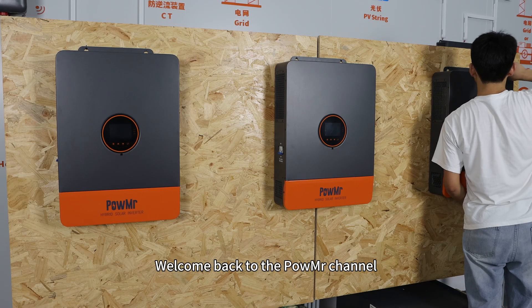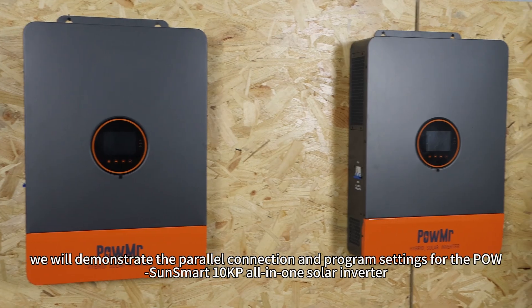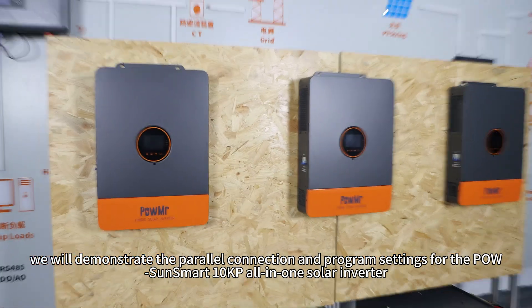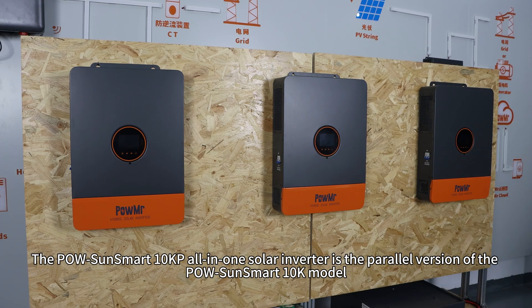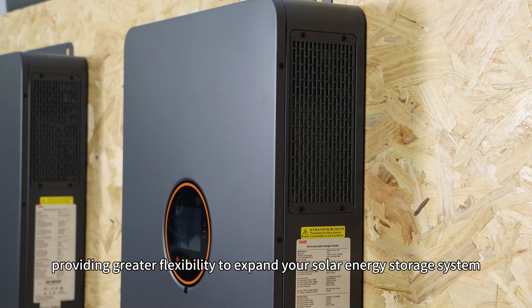Welcome back to PoMessor's channel. In this video, we will demonstrate the power-load connection and program settings for the PoSonsmart 10KP all-in-one solo inverter. The PoSonsmart 10KP all-in-one solo inverter is the power-load version of the PoSonsmart 10K model, providing greater flexibility to expand your solar energy system.